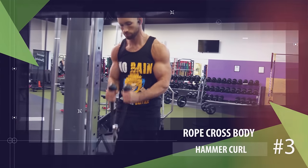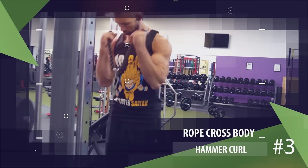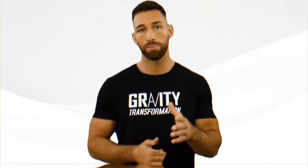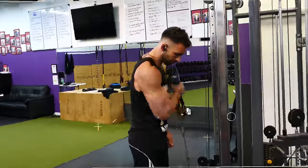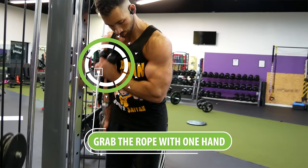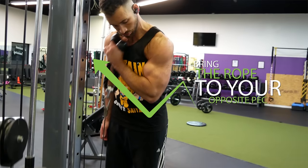Another great exercise that follows a similar movement pattern involves a cable machine and the rope attachment. Most people perform this by gripping the rope with a neutral hand position and curling up and down, but it's a lot more effective to do it either on an incline or using one arm at a time, because that allows you to come all the way across your body. To perform it with one arm, use the same rope attachment but only grab it with one hand, then curl across your body aiming to bring the rope to your opposite pec.